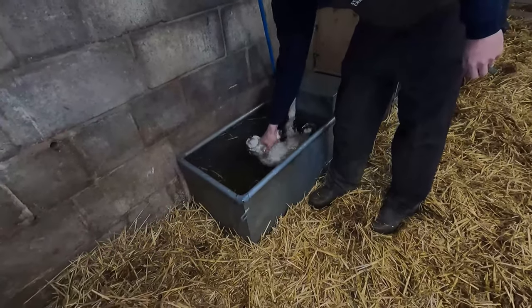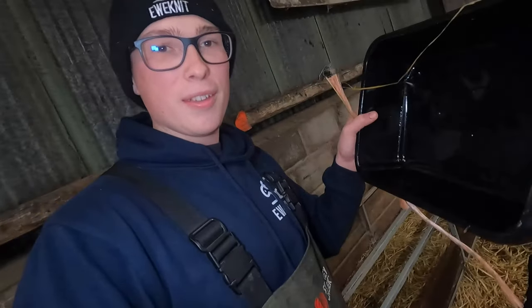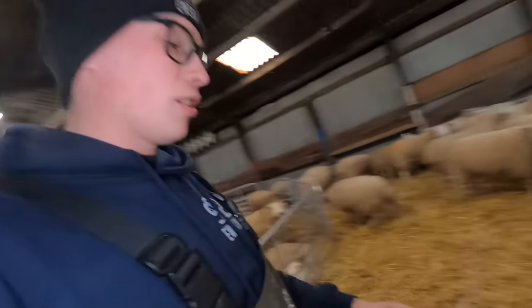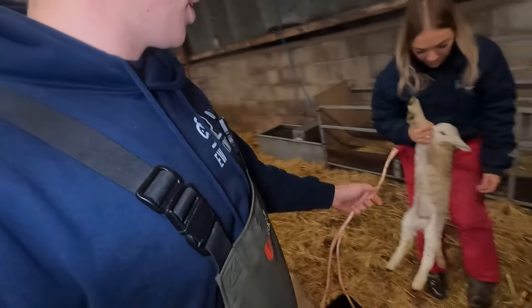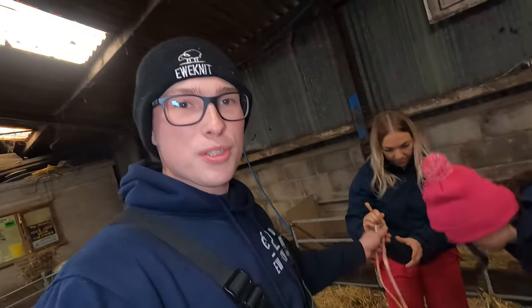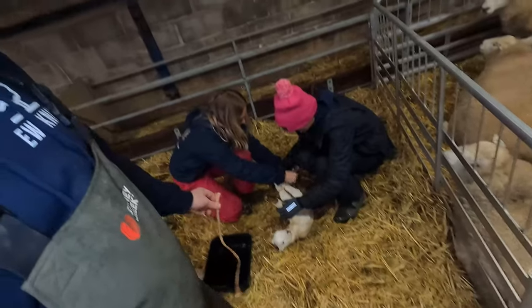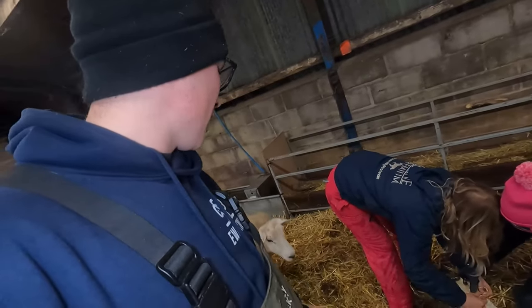We also have a tray, which I'll show you in a second, and two pieces of string. Soph, if you come here - all I need you to do is tie both sets of legs together. The reason we do this is so it doesn't get up and walk off, because obviously a newborn lamb won't do that. We're basically making it as much like a newborn lamb as possible. We cut these off fairly quickly as soon as the ewe takes the lamb.